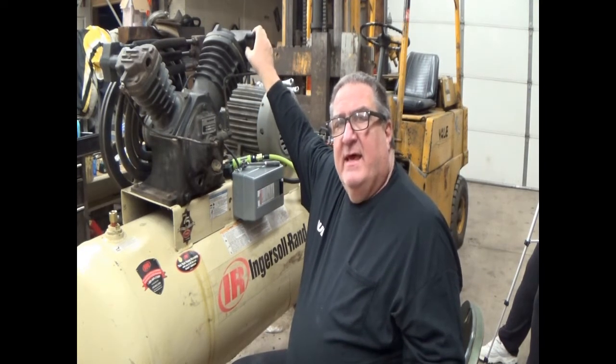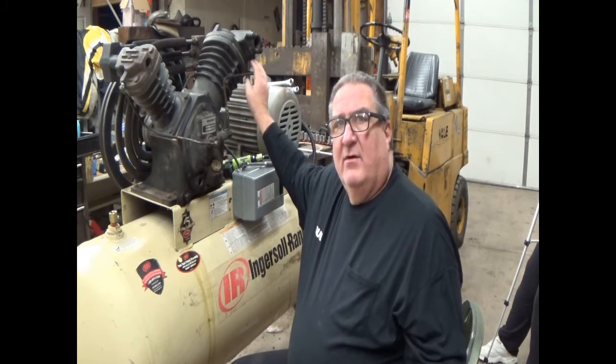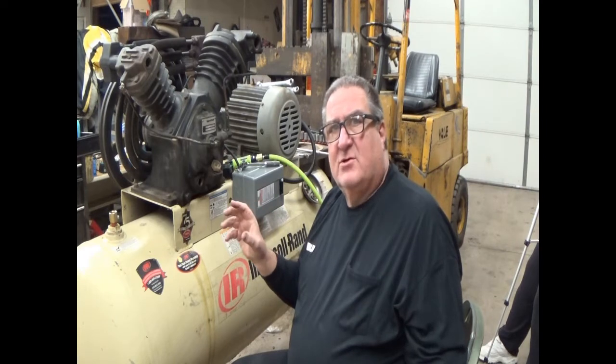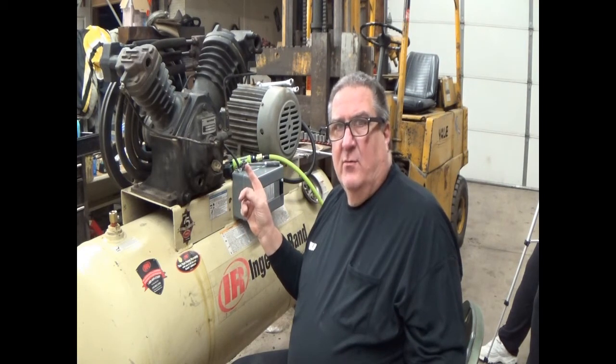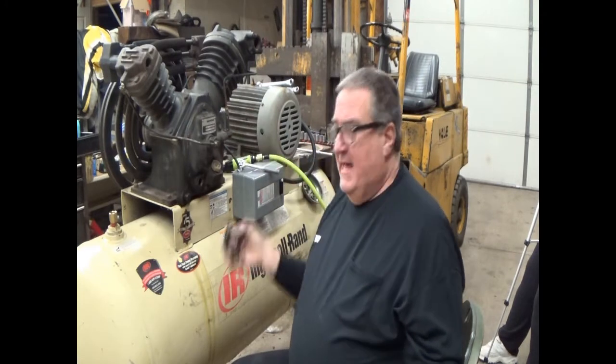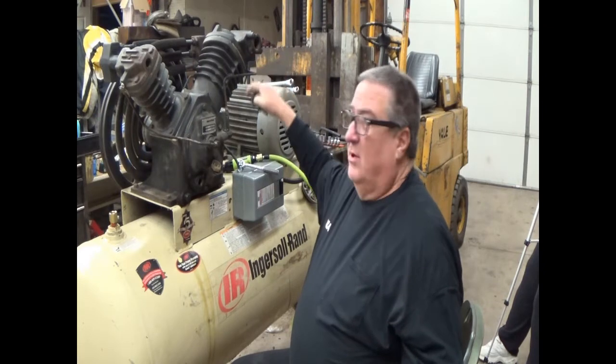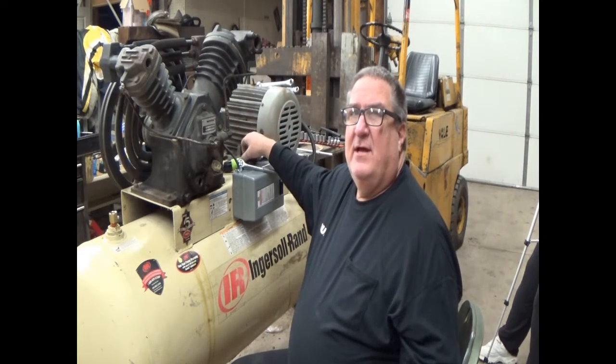This is the flange that the intake air filter goes to, and inside of it should be — but isn't — a valve that floats back and forth. It's gone. I stuck my finger in there and it's filthy, so we're going to pull this flange off, clean it, and put a different flange on it. The elbow on it is broken off. I tried getting it out the other day and it didn't want to come, so it's time to get to work.